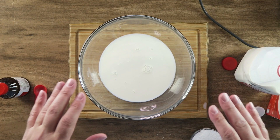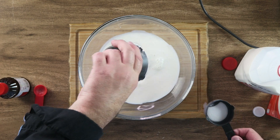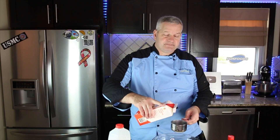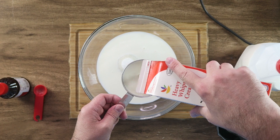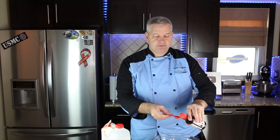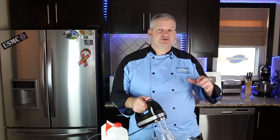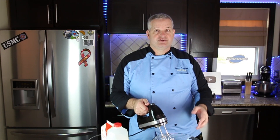I already have a large bowl here. I put one and a half cups of whole milk in there. Now we're going to add one and an eighth of a cup of sugar, then three cups of heavy whipping cream, and just one and a half teaspoons of vanilla extract. You can use a hand mixer — we just want to mix this until all that sugar is dissolved.